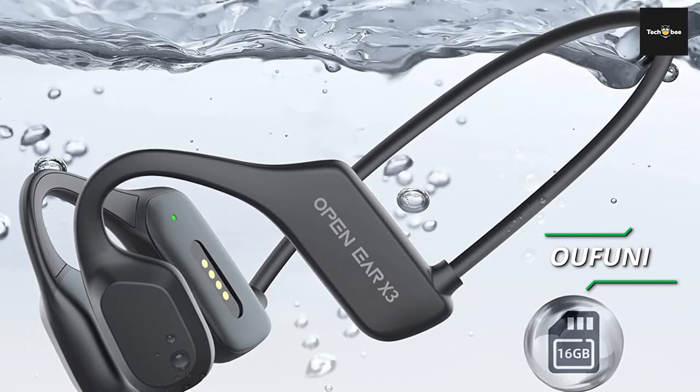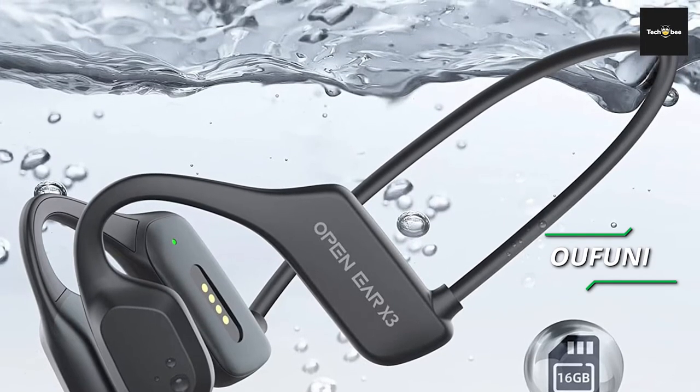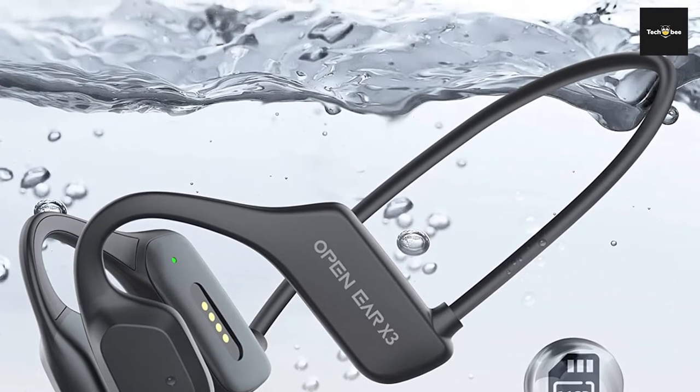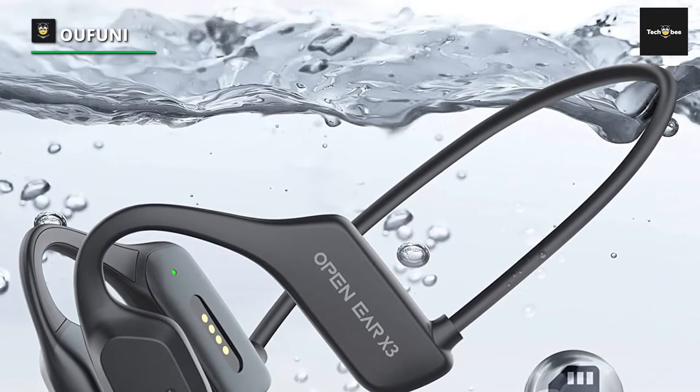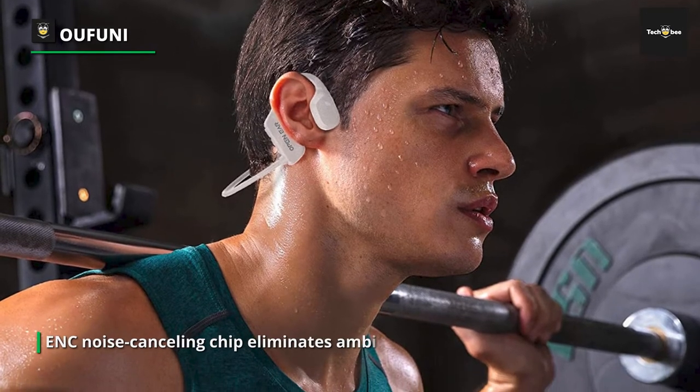The new generation of premium bone conduction headphones with Bluetooth features an integrated ENC noise-cancelling chip that eliminates ambient noise for clear call sound. It allows you to enjoy balanced audio, powerful volume, and deep bass anytime, anywhere.